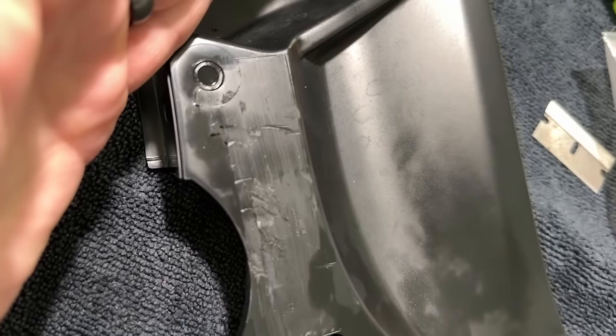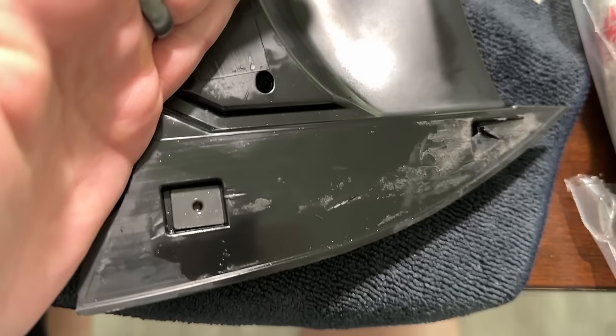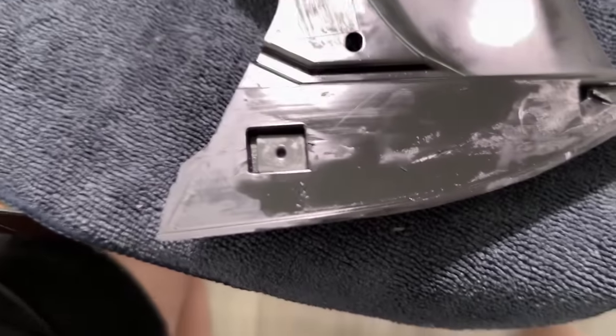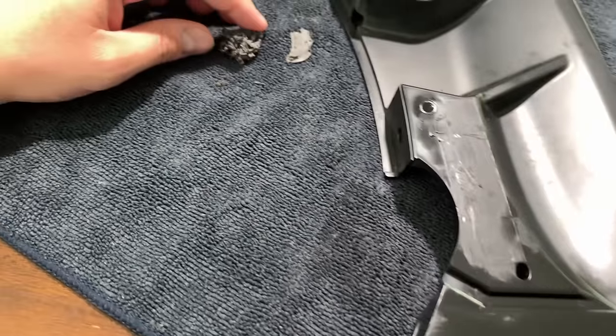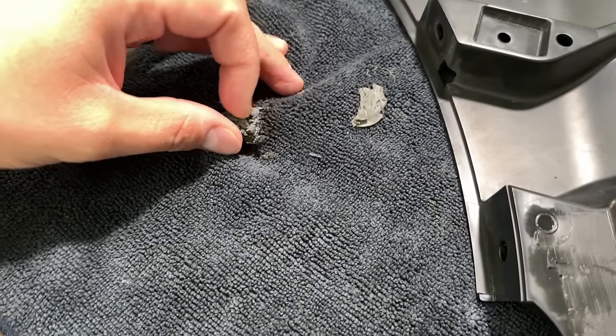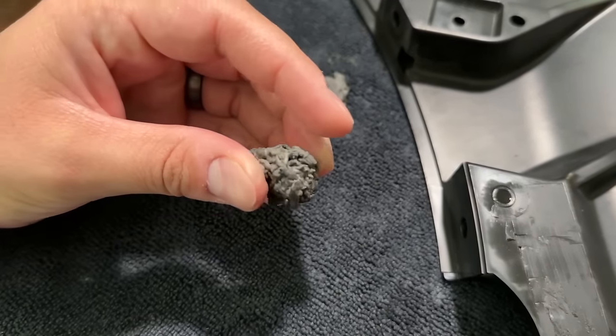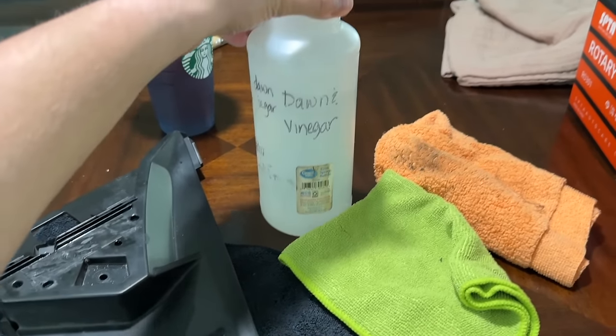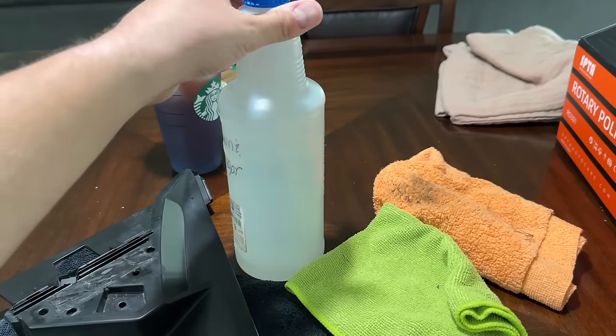Oh my goodness — so this is what I was able to do. I was able to get a lot of the tape off, but using my finger and my fingernails I'm kind of getting the heebie-jeebies. It just gives me like an anxious feeling when I'm scraping like that. There's a big ball of the stuff I was able to get off. So now I have some isopropyl alcohol — this is the bottle I was using when I ceramic coated the Type R.